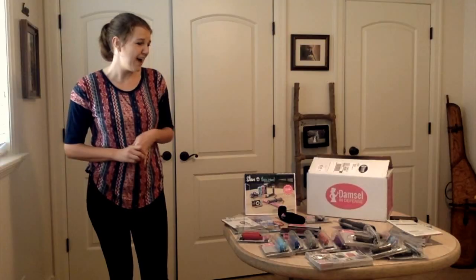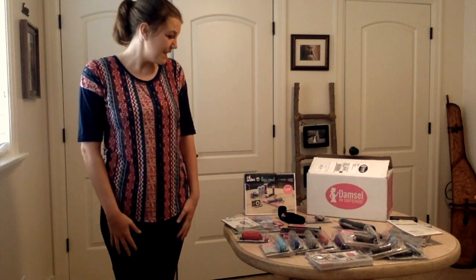I just really love the mission of the company — educating and equipping women to protect themselves and their families. That's a great mission to stand by. So this is the Damsel in Defense kit. Thanks for watching, see you later.